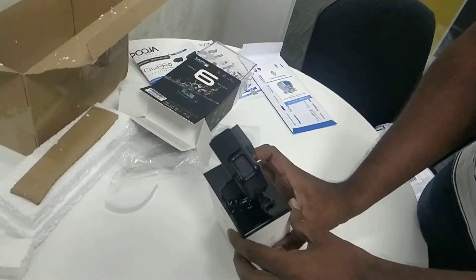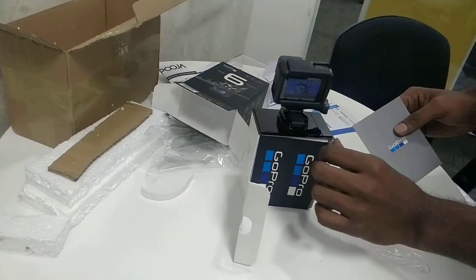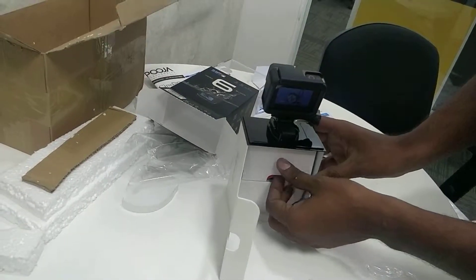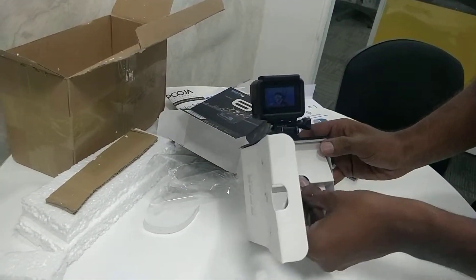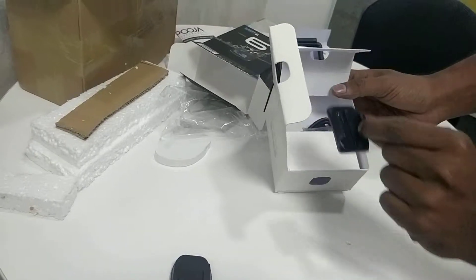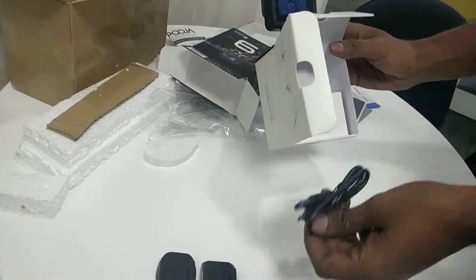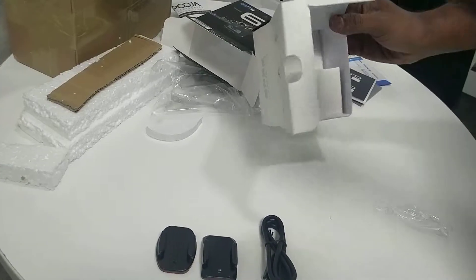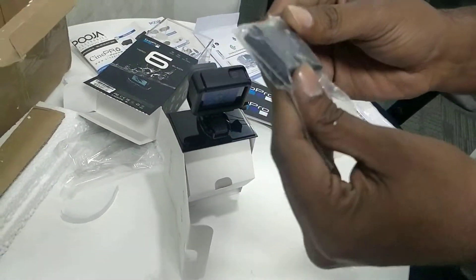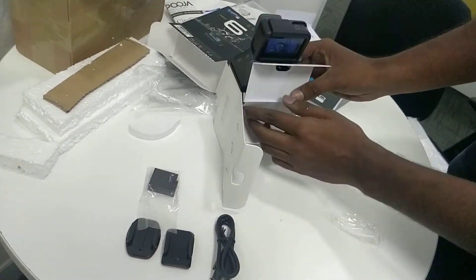Let me open the box now — what's inside? The user manuals as you see, and a couple of stickers. Probably I'll stick these on my bike while vlogging. We have received a flat mount here — not just one, two flat mounts. And we have received what I guess is a Type-C USB cable. This is the battery. I'm not sure what the specification of this particular battery is, but it's a very small battery.